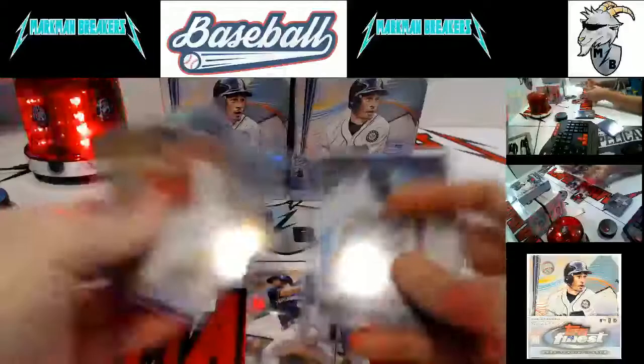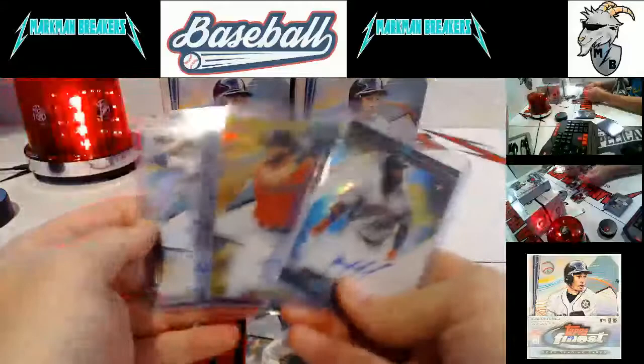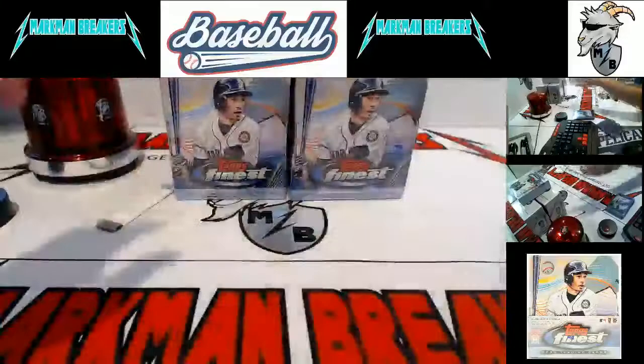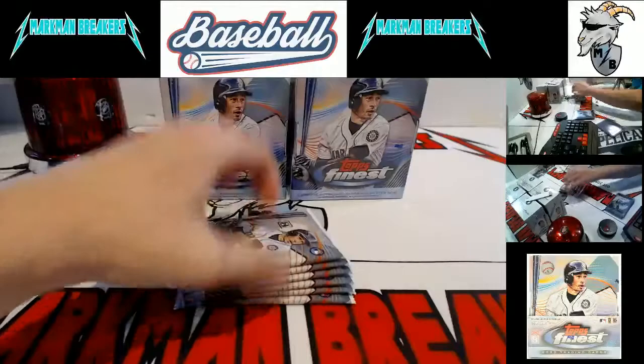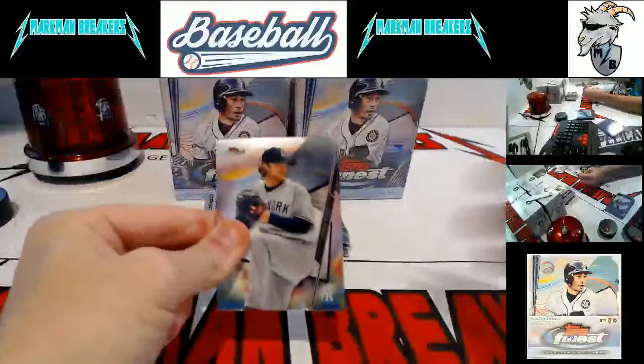Toro to 50. Here's our last three hits, all Astros — Armenteros, a gold Toro, and a Yordan case hit Finest Moments. Astros on a roll — this is an Astros case, no doubt. Not to mention we only average like four or five rookies per player, and I think Yordan we already have four base rookies plus this one. It is very much an Astros case. Three straight Astro autographs between box three and four.